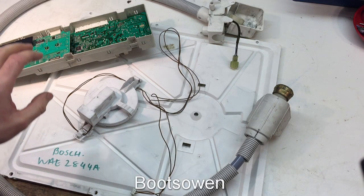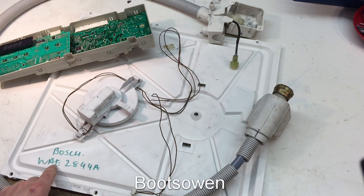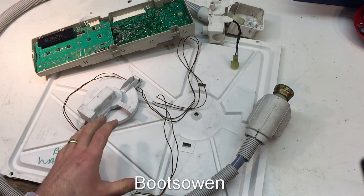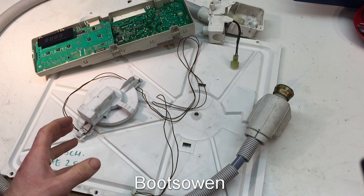Hey there, it's Boots Owen here. This is a Bosch AquaStop mechanism from a Bosch washing machine, a WAE 2844A. Quite a simple piece of kit this, really not very much to it, but we'll run through some of the features of it right now.